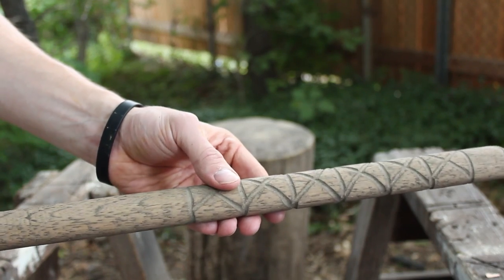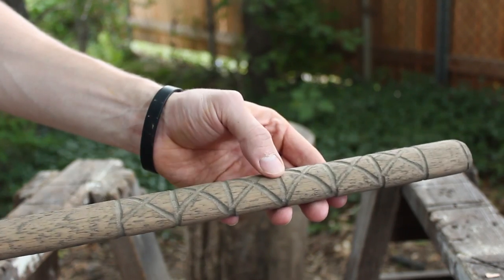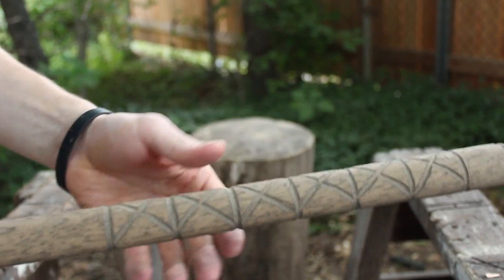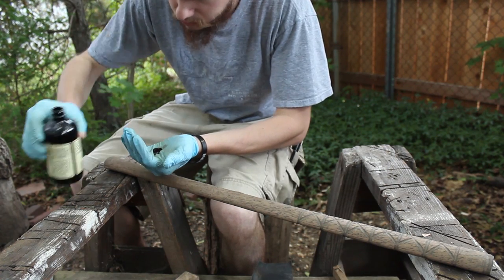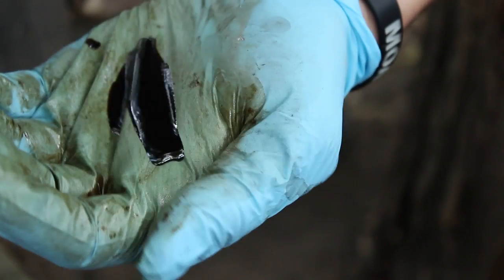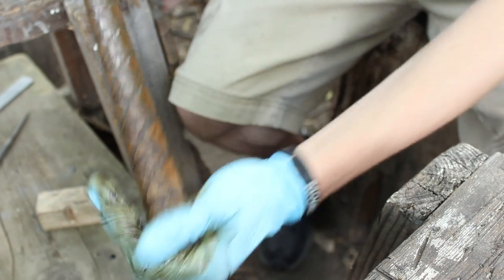So that birch oil dried on there very quickly and it left this wood very raw and rough — much rougher than how I left it. I don't know what's going on there. My birch oil was very watery. So what I did is I took my bottle and I slowly heated it, kind of simmered it on the stove, and we're going to see what that looks like. Wow, that's the birch oil I remember — much thicker. I would consider this more of a birch tar than a birch oil.